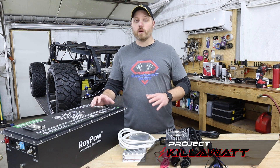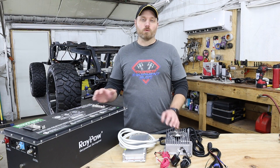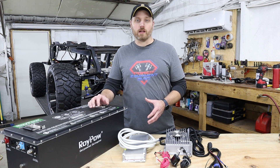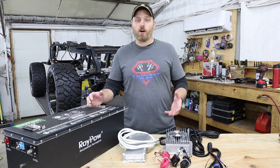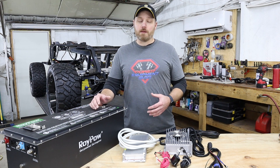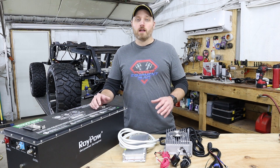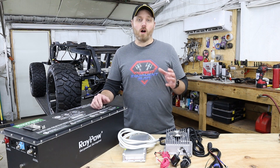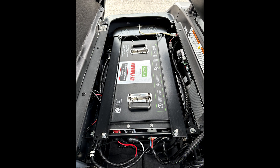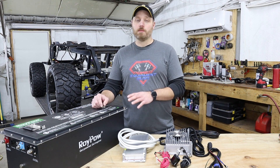To power that Navitas setup, we decided to go with the Roypow 72-volt lithium battery. When we started looking into lithium batteries, there are really only a couple of big manufacturers I would trust. There are so many little companies that have popped up over just the last couple of years selling lithium batteries that it's hard to know where you should be buying from. In my opinion, there are really only two or three big suppliers that I would trust to actually be around for a while. Roypow is now the factory supplier for all the new Yamaha lithium carts, so if you walk into a dealership to buy a brand new Yamaha golf cart with a lithium setup, it's going to have a Roypow battery in it — which tells me they're going to be here for a long time.